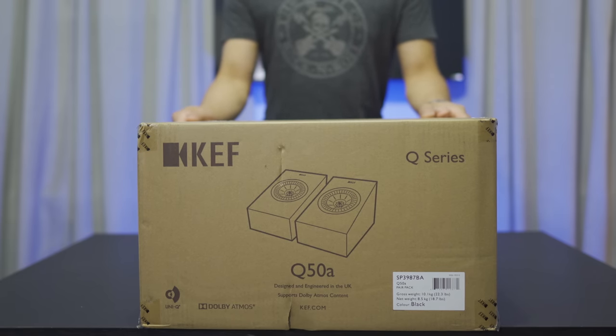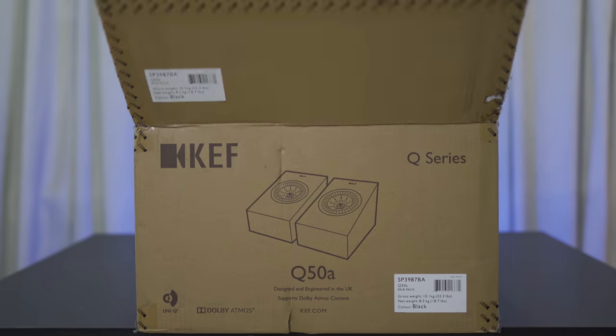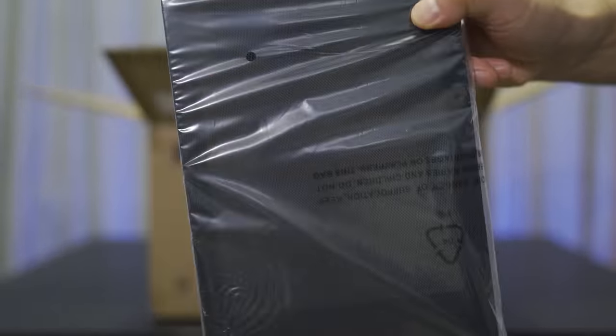The first speakers we're going to unbox are the Q50As. These are up-firing speakers, so you can place them atop your left and right speakers or on the back speakers for reflective height channel effects. Inside is the manual and some rubber pads, and there's also some magnetic grills.